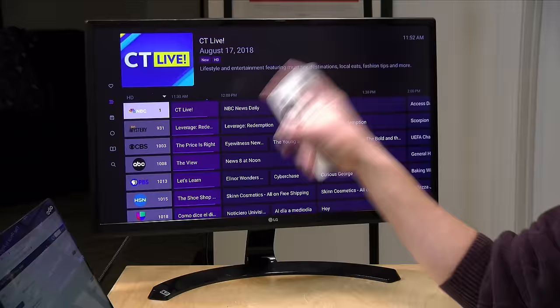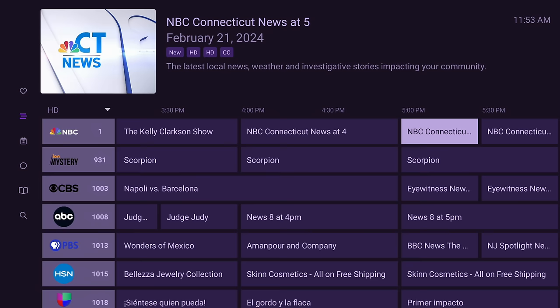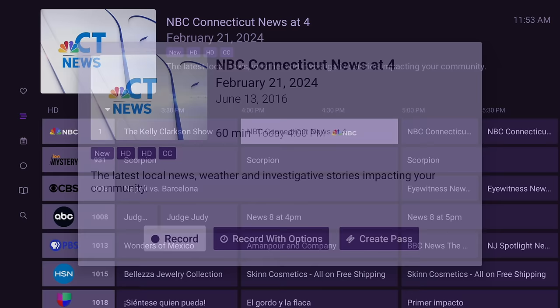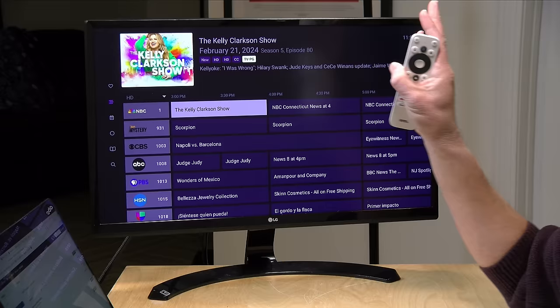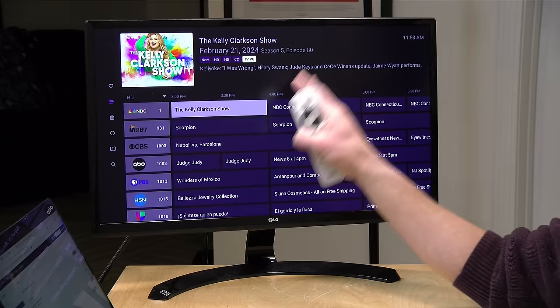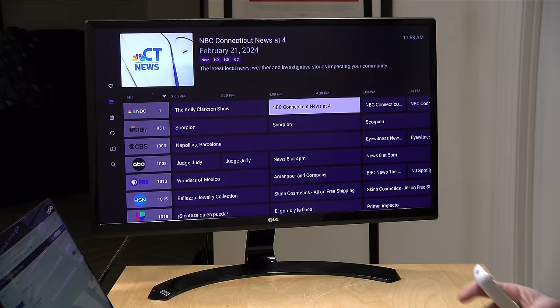Now that the channel data is updated, we've got channel one here with a working guide that has all the correct information about what shows are coming up on this station throughout the rest of the day — actually the next two weeks or so. I can go up and record 'News at Four' if I want to, and do all the things I typically do with Channels DVR for recording and watching TV. This essentially behaves like any other channel; the difference is it's a custom channel pulling its video from that Docker setup upstairs. You could also buy one of those encoders or use other software that can host video in M3U HLS format — but again, it's just overly complex for something we've been able to do without this level of complexity for a decade.